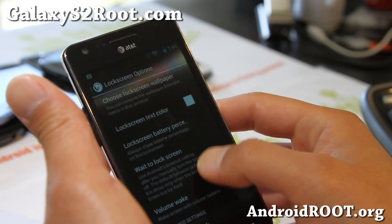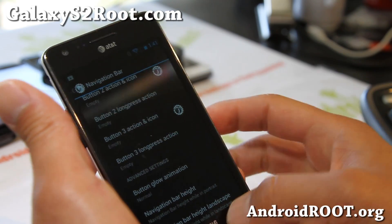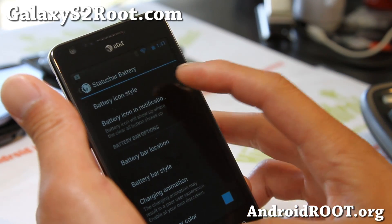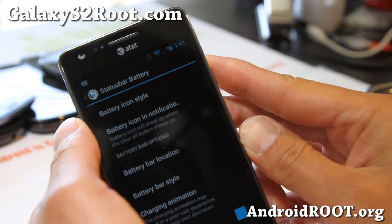But it should be coming soon — I'm sure they're working on it. The navigation bar, if you want the soft buttons and want to customize it, you can add like 4 or 5 buttons if you want. Battery style — I like the text, with icon with text. That's probably the best way to tell your battery life.